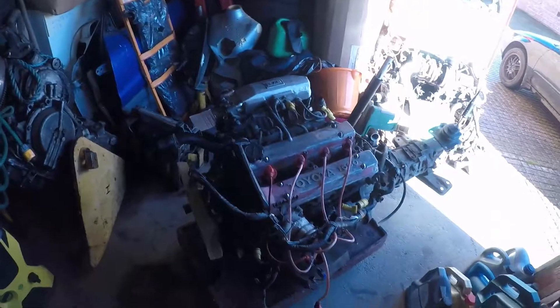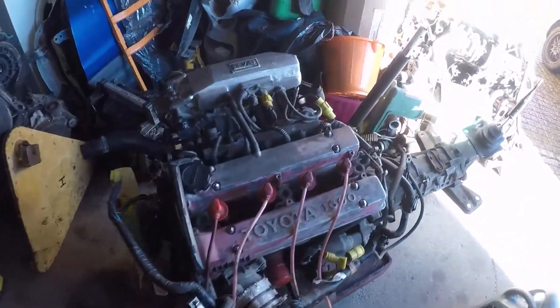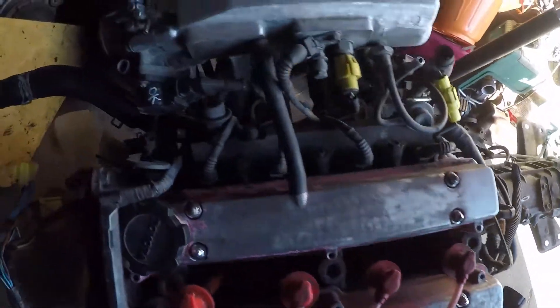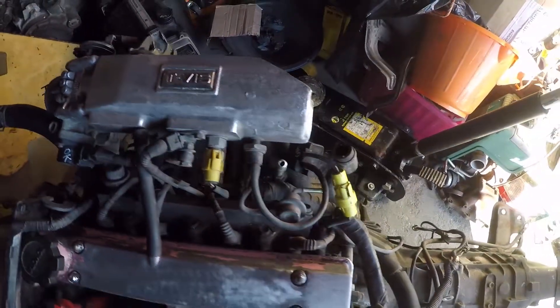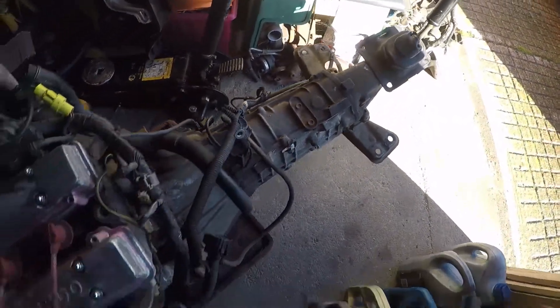Today we're going to be working on the 4AGE. I did a quick little video about that before. It's for a friend of mine, it's for a project. I haven't told you what the car is yet but I'll reveal that to you another day. Here's the 4AGE 16 valve — it's a bit rough. We've got the 5-speed manual gearbox attached as well.